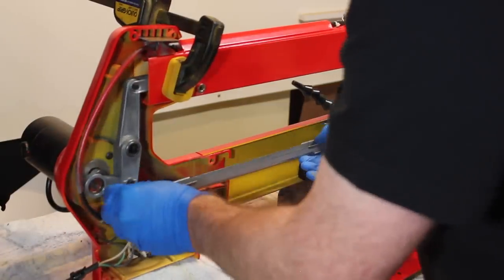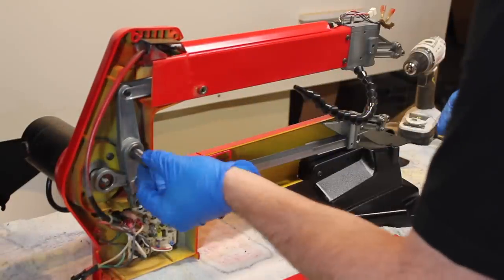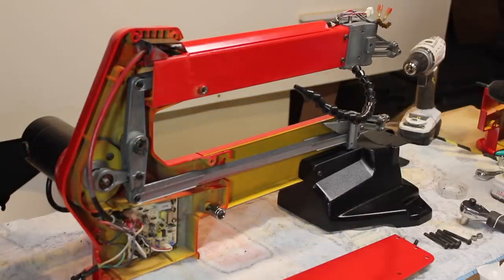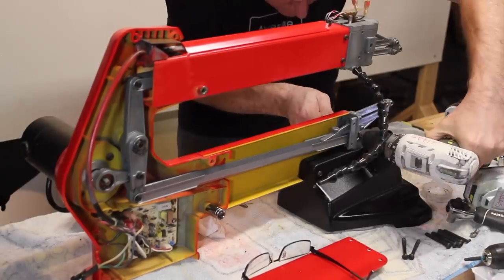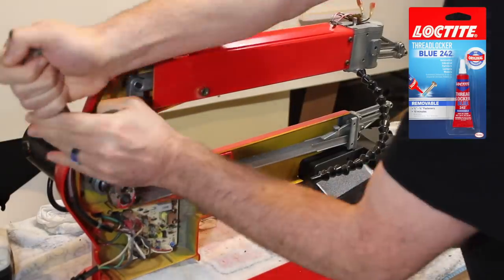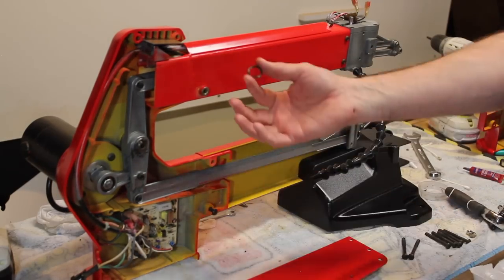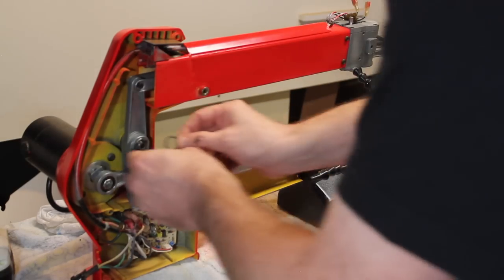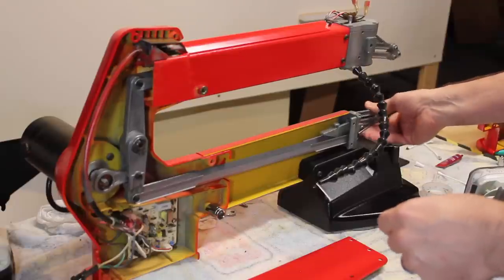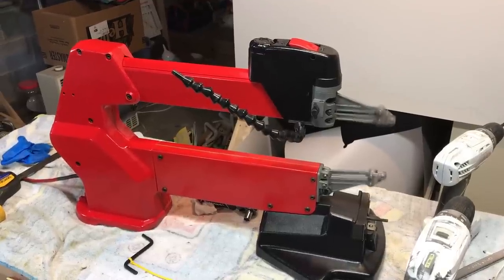The trick is just to take your time. Don't force anything and don't let that top arm fall out — that's the most critical part. You don't want to bend those rocker assemblies. Add some thread locker to the motor shaft, and remember: left-hand thread. Now I get to add the wavy washer that did not come with my used scroll saw — I bought that new — and that will keep the noise down. And here we go — look at this, it's working. She's purring like a kitten.